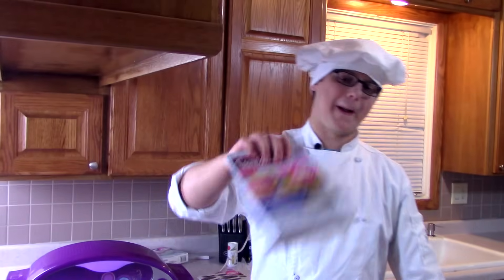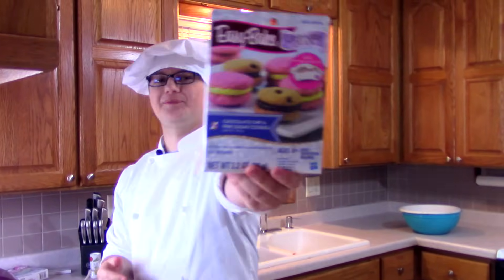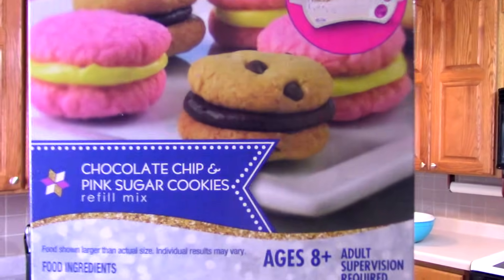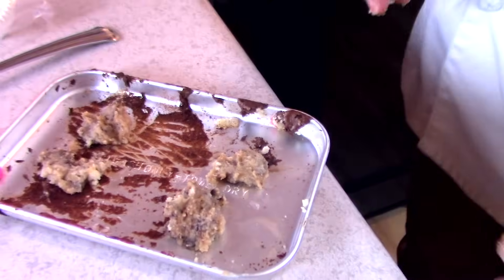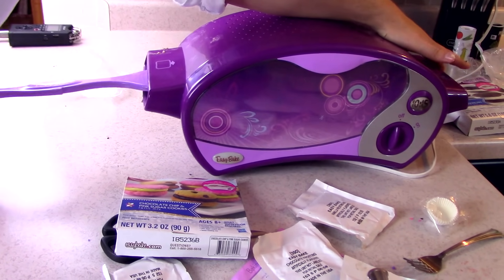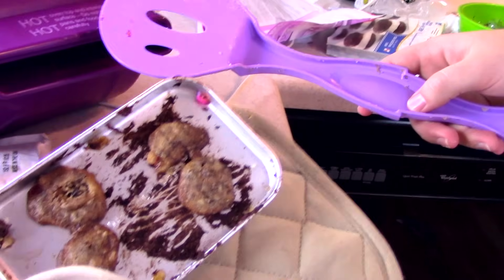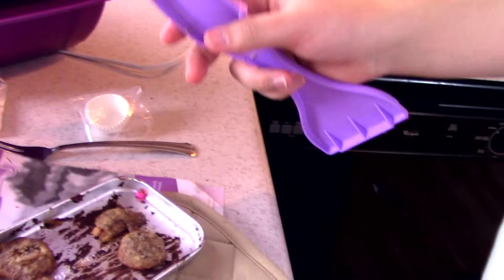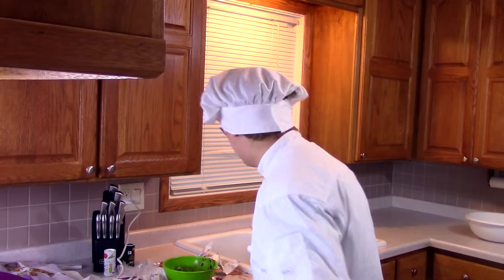Last up on the menu: chocolate chip and pink sugar cookies. Why won't it go in? Mmm, mmm, mmm. Look at them. Ouch. Mmm, that's good.